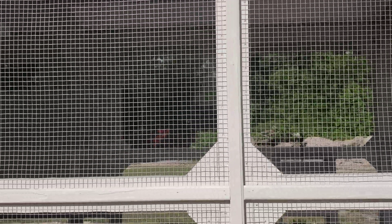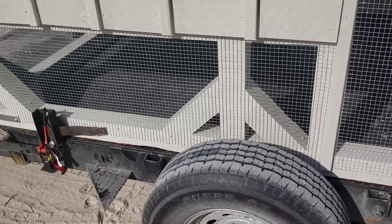Up there in the top you'll see that insulation — they also come with one-inch insulation up there in the top. On the sides here, that's half-inch hardware cloth, and that is not chicken wire. On the side of the hen houses, that's one-inch rough-cut kiln-dried cypress.